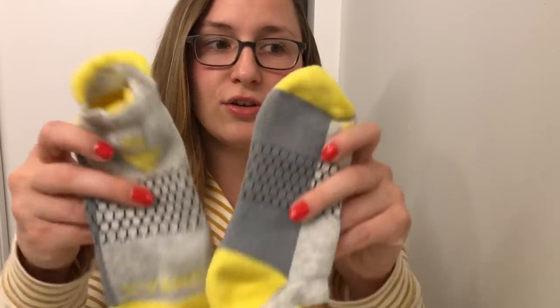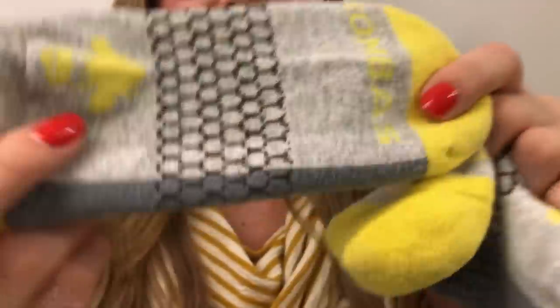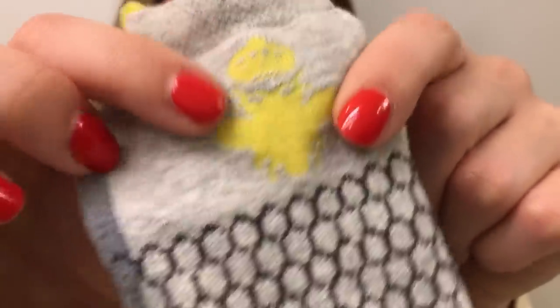So to start with, I have the original women's ankle socks, and I think this is like a canary yellow color. Basically it's a bee-themed design — they have a honeycomb pattern, they say Bombas on them, and then they have a little bee with a little queen bee on there. So these are just the original, in size medium. So far I've had them for about a week. I've tested them out, I've also washed them and tested them out after being washed, so I feel like I have a pretty good idea of what these socks are all about at this point.